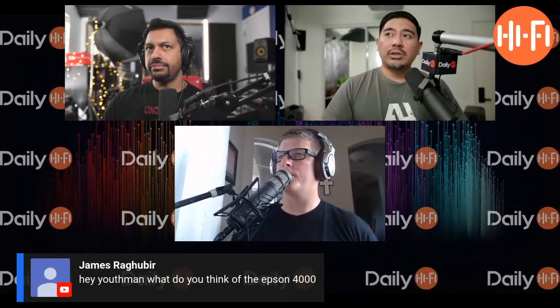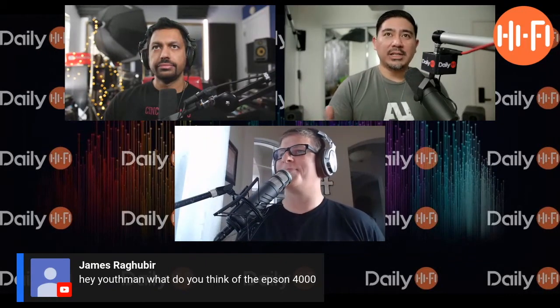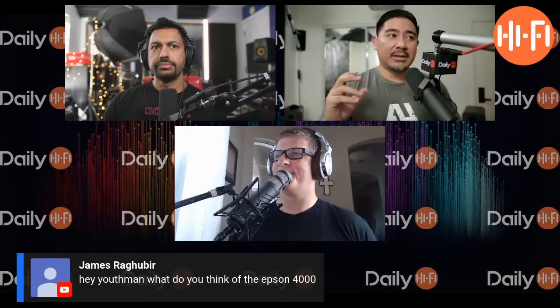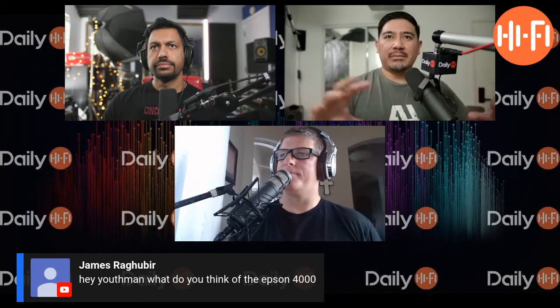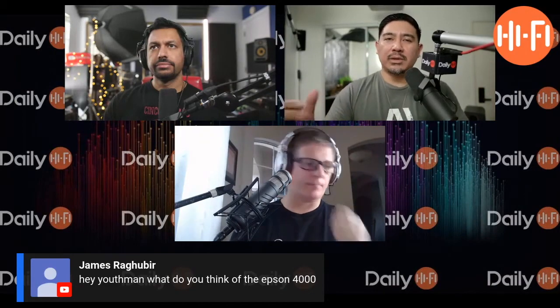But what you could do is calibrate it first with Mini DSP and make it flat. Then when Odyssey finally does the calibration, it says 'oh, I can hit 20 Hz — let me just make it match the rest of the speakers.' So in that case, you would need a Mini DSP to get the most out of that sub.